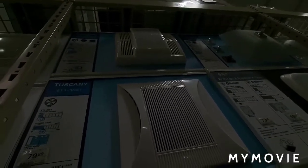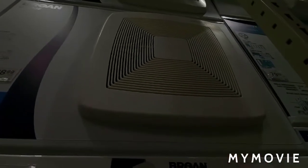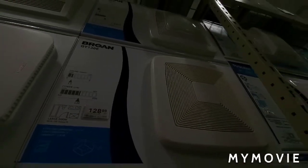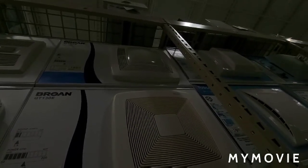That one has a light but it's not working for some reason — it must be burnt out. Those people watching, that's what makes me nervous about making this video. The light on that one doesn't work, the light on that one doesn't work. You can hear that, I think.